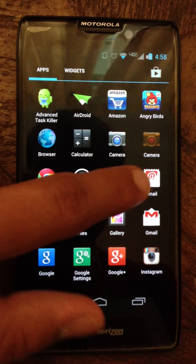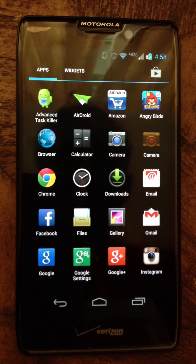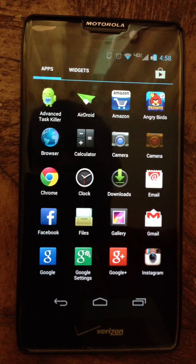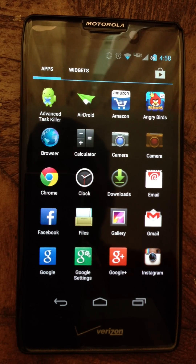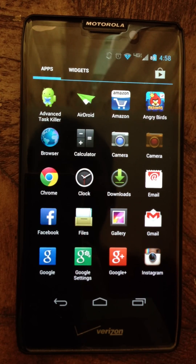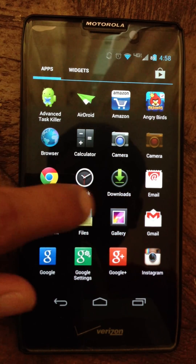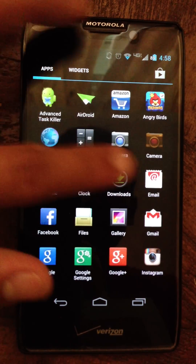The app drawer. One thing to keep in mind: for this ROM you will need to be rooted with Model Chopper. I'm sure there are other root methods that will work, but I rooted my phone with Model Chopper and it works totally fine. I'll have a link in the description for the Model Chopper file. The app drawer also has widgets — keep scrolling.